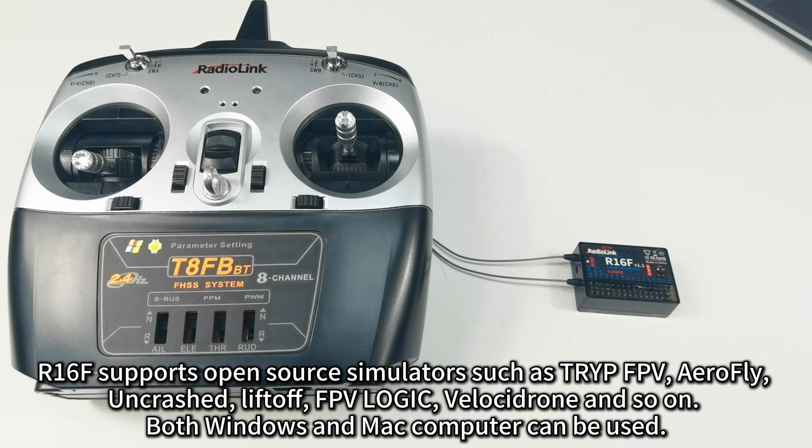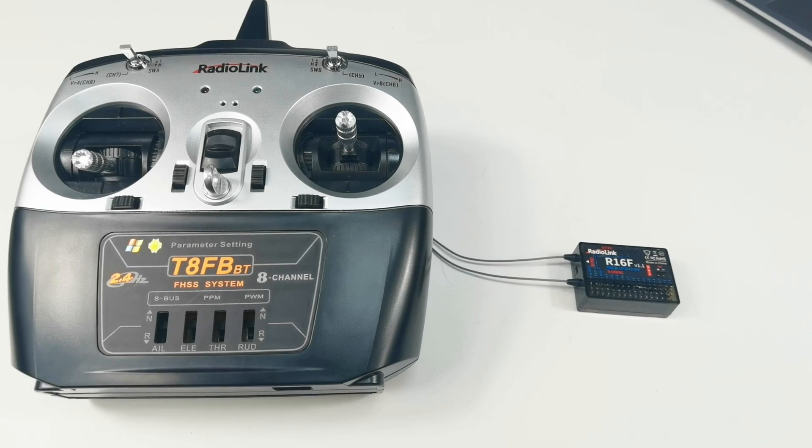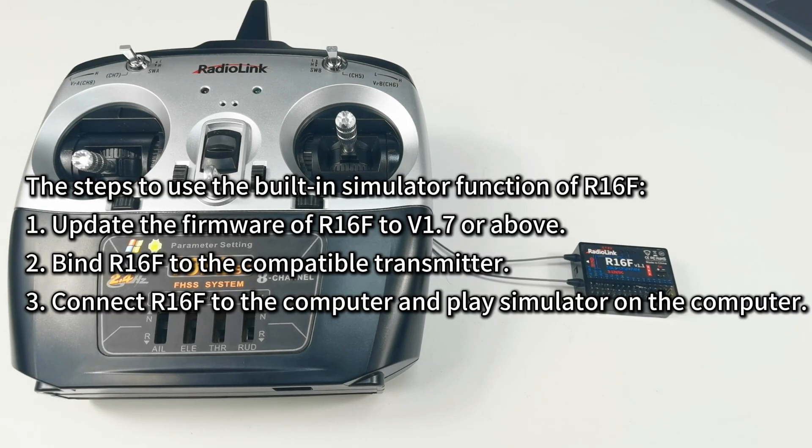Both Windows and Mac computers can be used. Here are the steps to use the built-in simulator function of R16F.